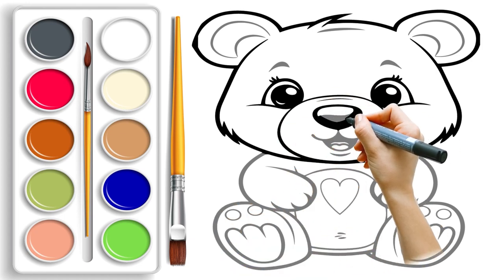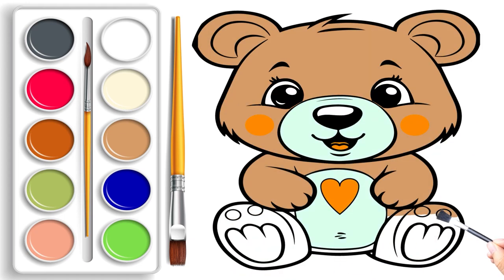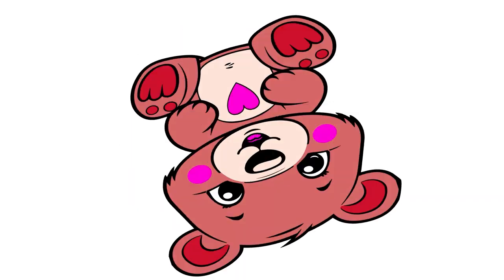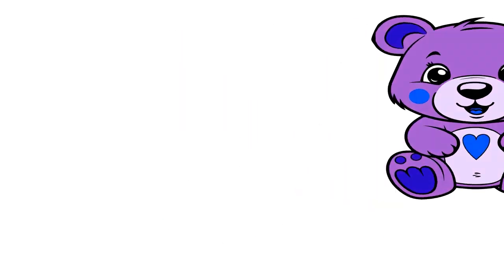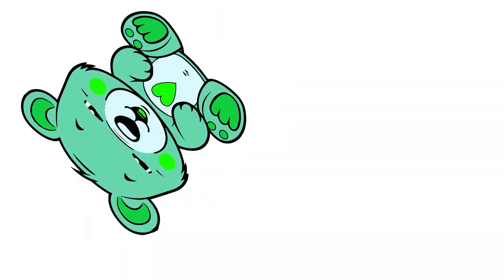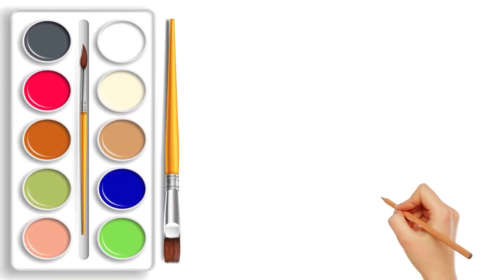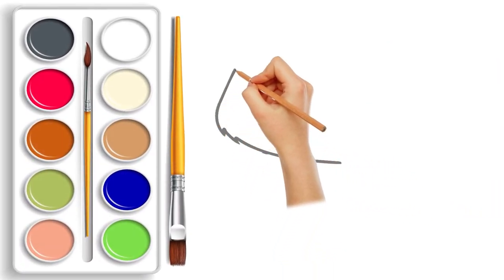Hi kids, welcome to the Kitty Color! Let's dive into the world of colorful adventures and have fun together. Today's adventure is all about creating a super adorable giant and colorful teddy bear. Imagine a big cute teddy bear that will come to life with blinking eyes once we add the finishing touches.